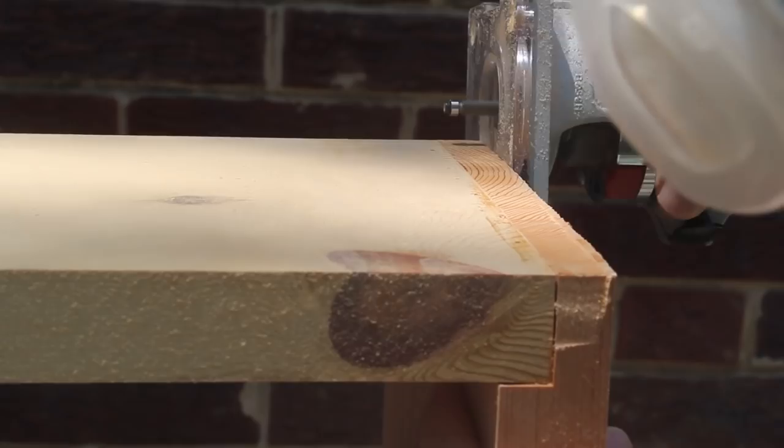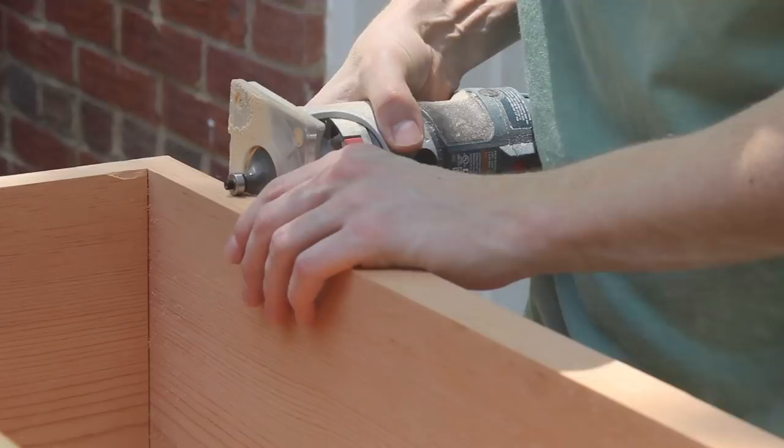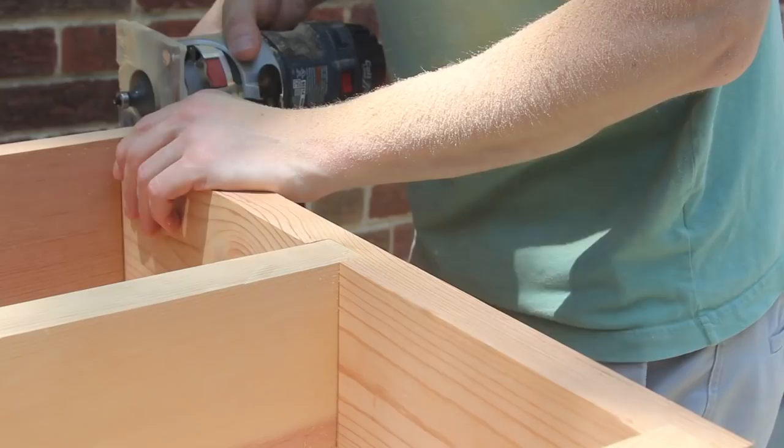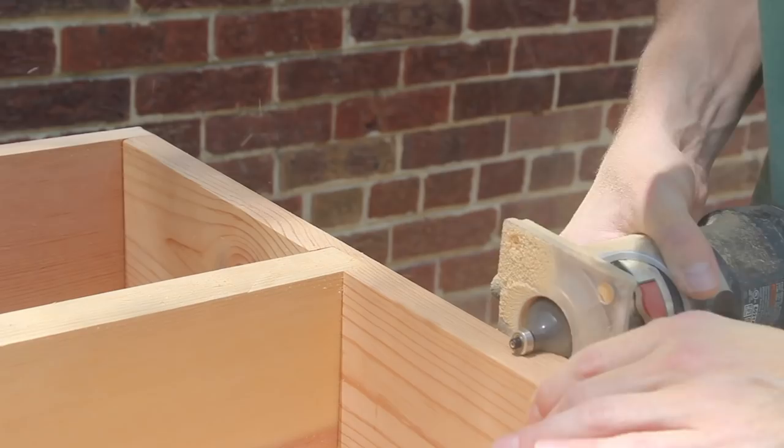Then I used a round over bit to add a curved edge along the sides and the top of the shelf. I did this to add some visual contrast, but also since this is for my son and I don't really want him smacking his head on a sharp edge. After another round of sanding, I applied three coats of Wipe-On Polyurethane.